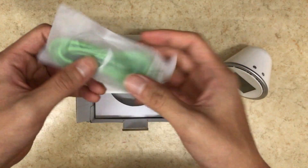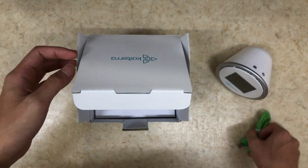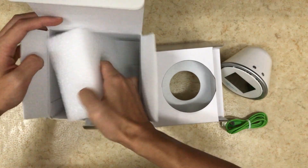We also get this funky colored micro USB cable. I've never seen a cable like this before. And there's nothing else in the box.